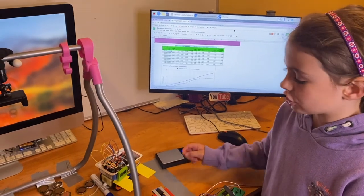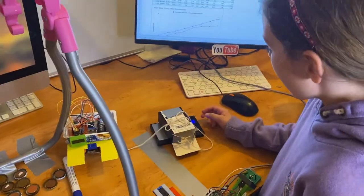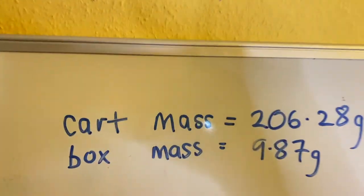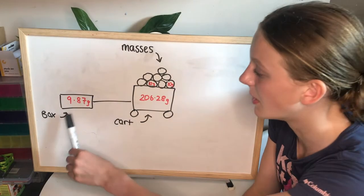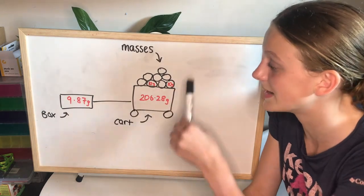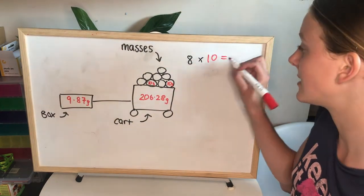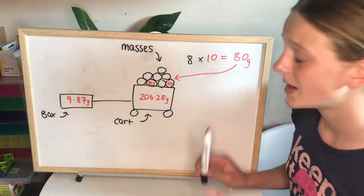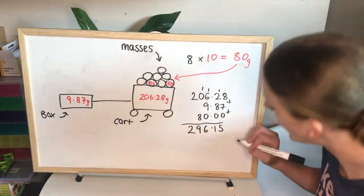Before we get started we need to measure the mass of the car. We also measured the mass of the box — that's about 1.86 grams. My sister's written these results on the board. Using those measurements it's time to fill out the spreadsheet. The first column is the mass of the system — that's the mass of the box, the cart, and all the masses inside the cart. We have eight masses at 10 grams each, so 8 times 10 gives 80 grams. Adding everything up gives us 296.15 grams.